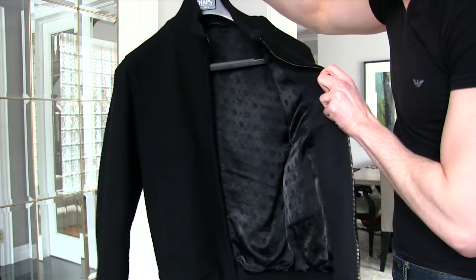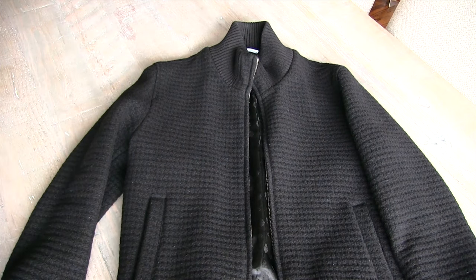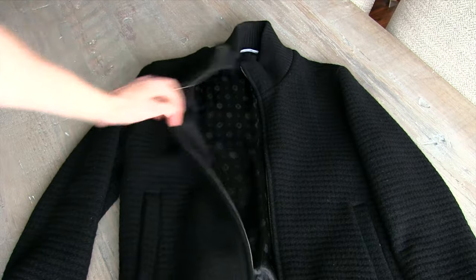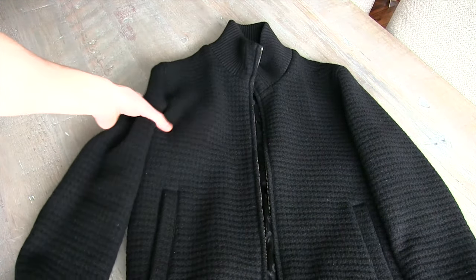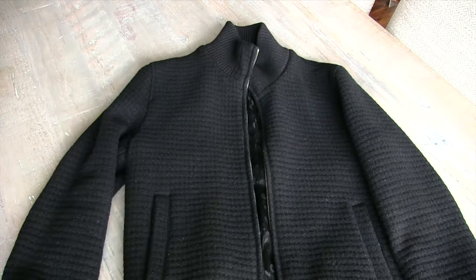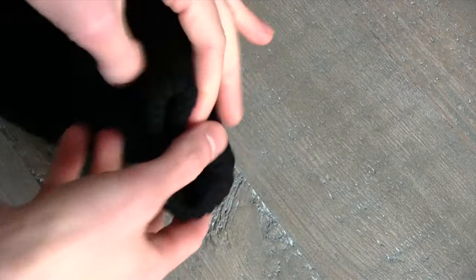It's a pretty heavy jacket despite having such a sleek silhouette, and it really kind of hugs the body. You can see it's got some contrasting lining underneath, but the material itself really holds that shape pretty well.